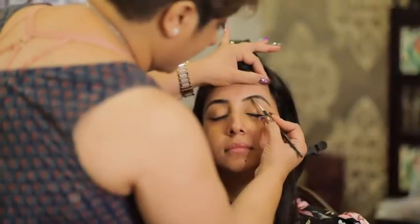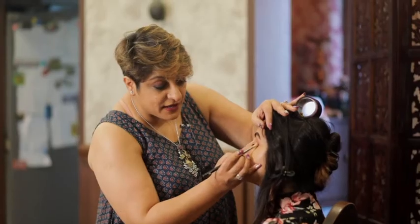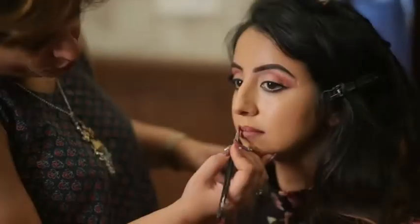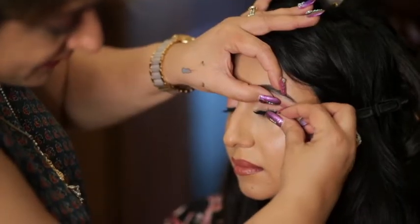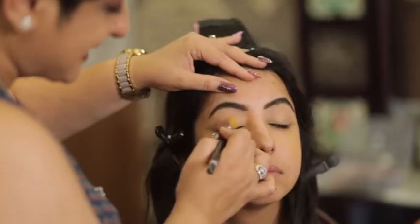Let's go. Today we are going to show you what we will do for Sanjana, who is most beautiful and talented. Sanjana is in the chair today and we are going to do a nice nude eye.